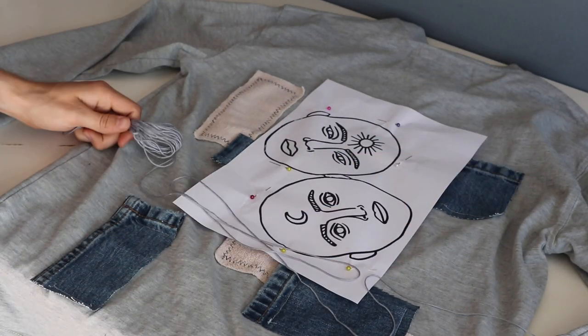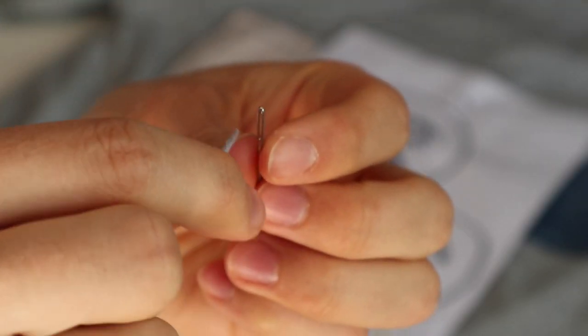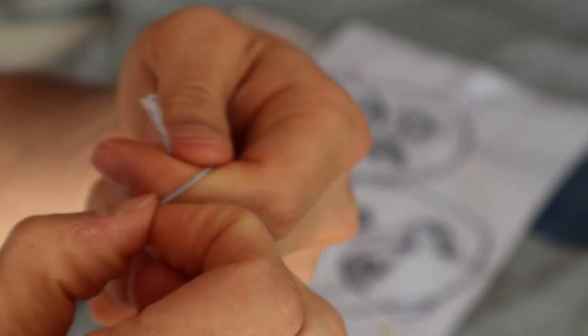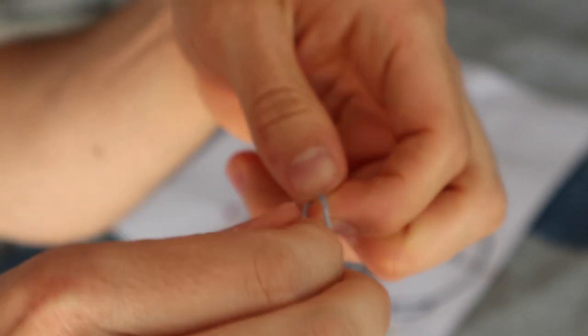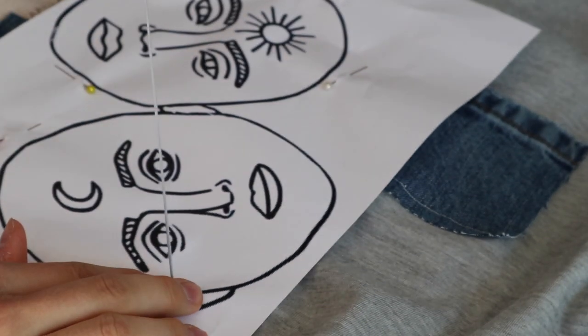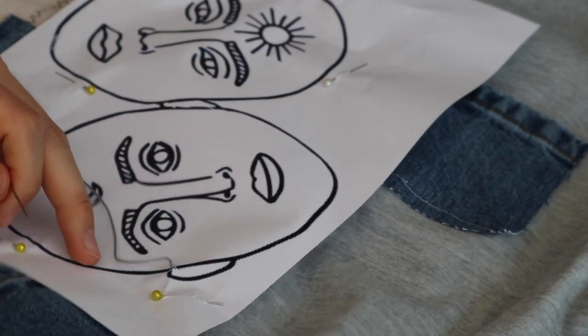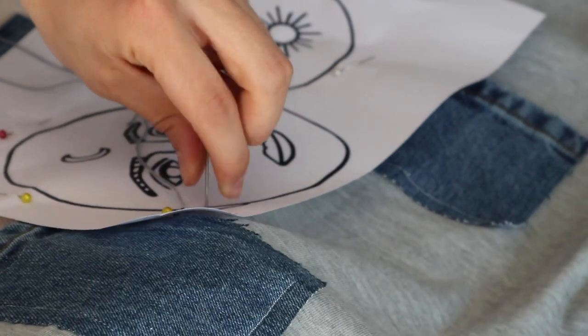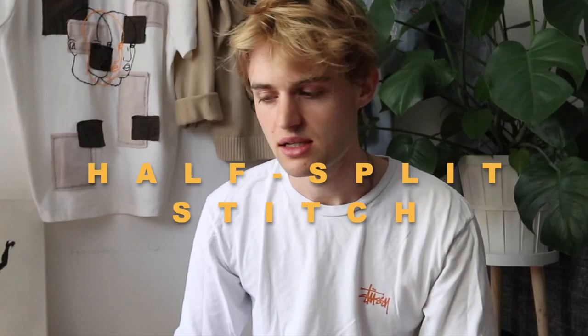I cut the thread into pieces and secured it by putting a little knot at the end, then poked it through the needle. Note that embroidery needles are a bit bigger than normal sewing needles because the thread is very thick, so make sure to use the right ones with bigger holes. I started by poking through the outline of the design using a backstitch, but I found that backstitch wastes a lot of thread.